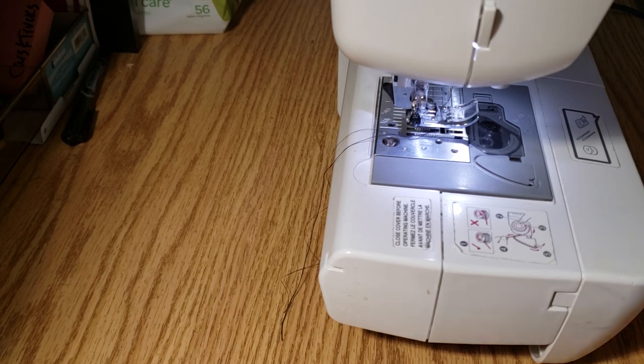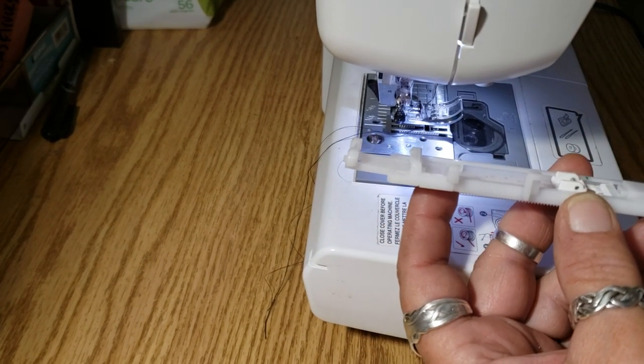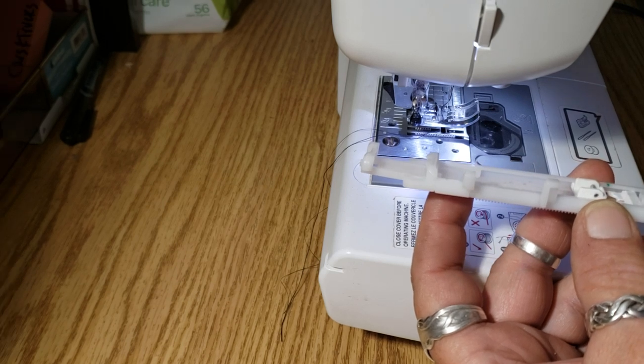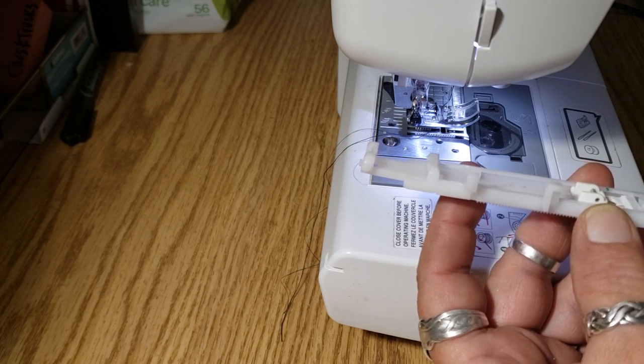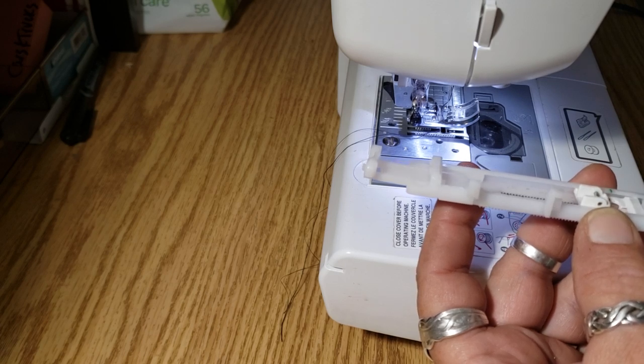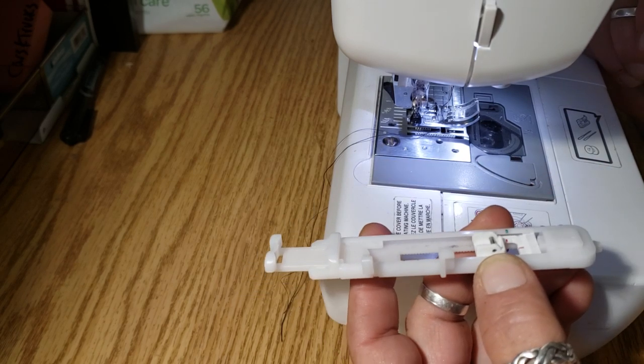It's a cool way to do a closure on a journal. The machine I'm using is just for sewing paper — for my junk journals. I do sew a lot of fabric on it, but it's not for making clothing or whatever. Anyway, this is the CS6000i and it's got like 60 stitches. I've just got it threaded with black thread top and bottom.